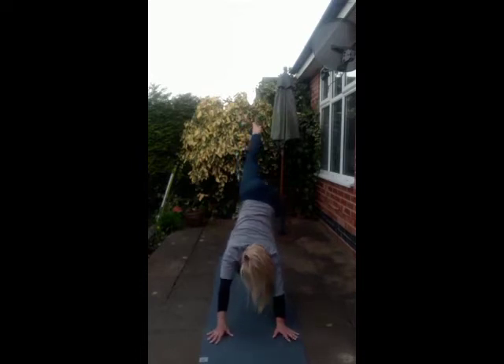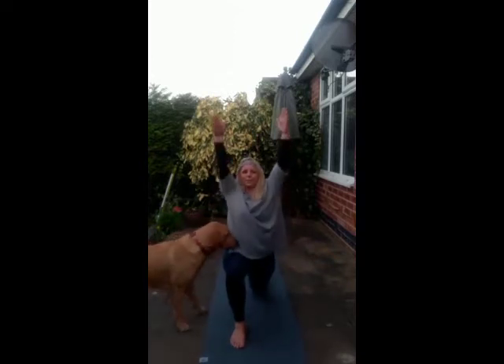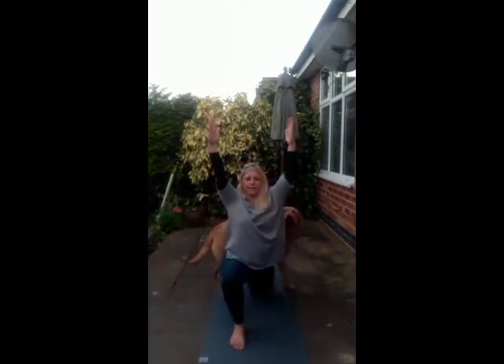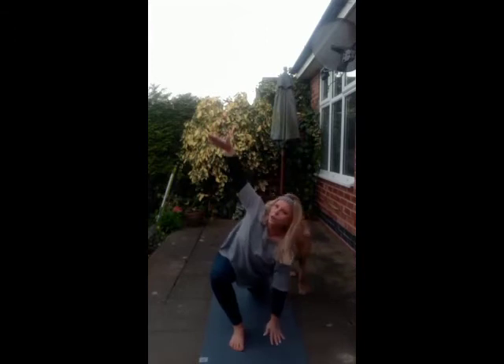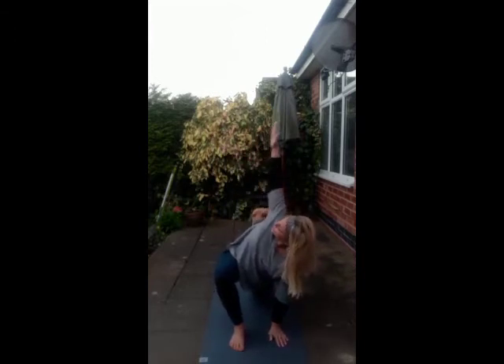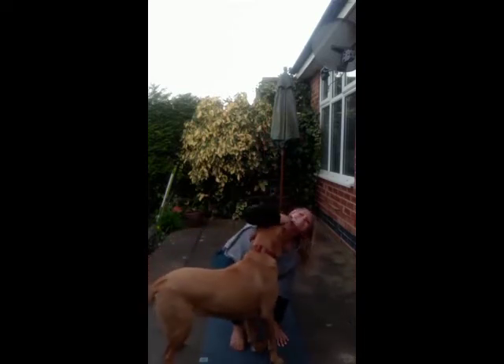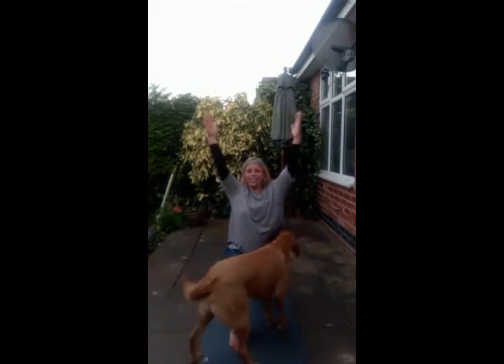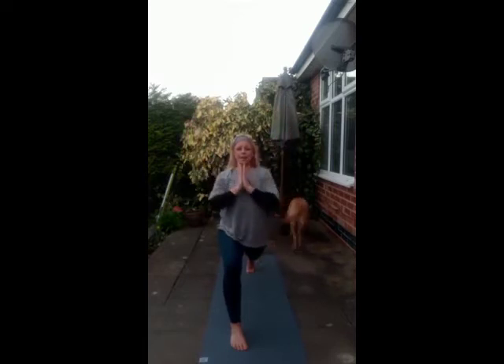Inhale, exhale sweep that foot forward, drop the left knee down. Coming up into our low lunge. Inhale here, exhale. Take the left hand down, open the chest towards the ceiling — spinal twist. Back to our low lunge. Tuck the left toes, can we reach up? Roll the shoulders back, bring the hands to the heart centre. We twist to the right, so we hook our left elbow over our right knee. Keep pushing the palms in together, open up that chest.